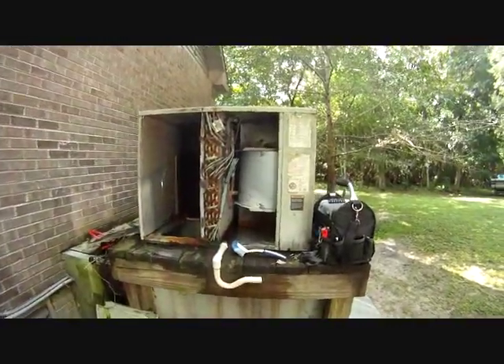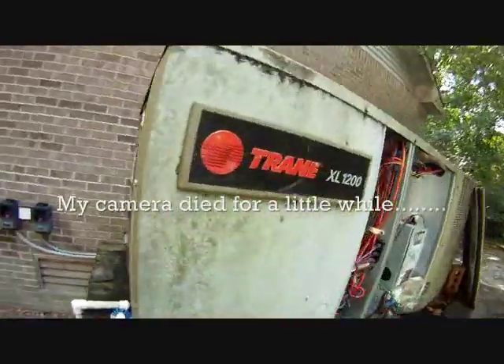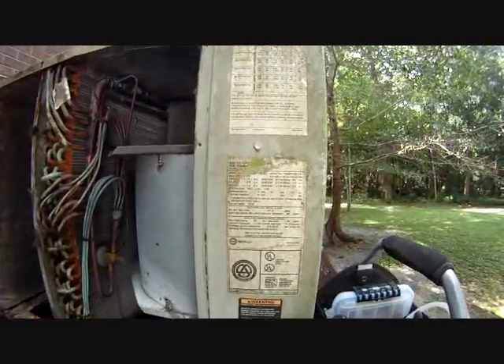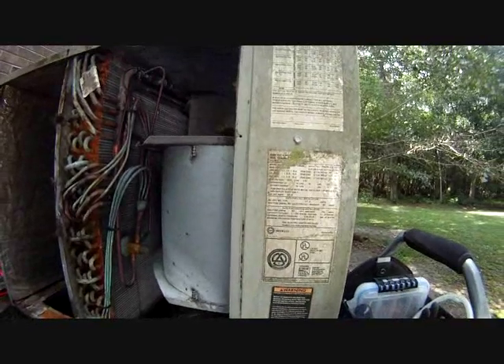It probably has some water in the return duct. We've got a flooded area up here. Here's our unit — it's a Trane, I think XL1200 heat pump. I believe it was manufactured in 1999, so we're coming up on 13 years old.